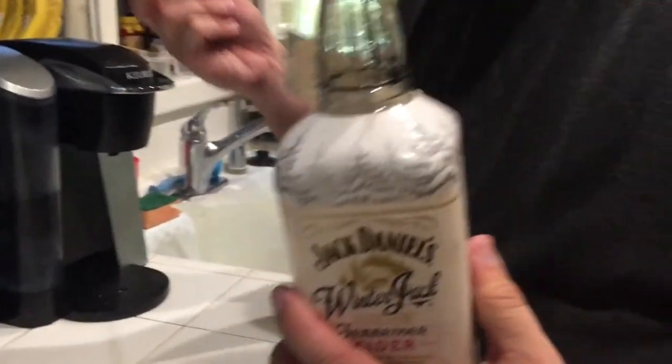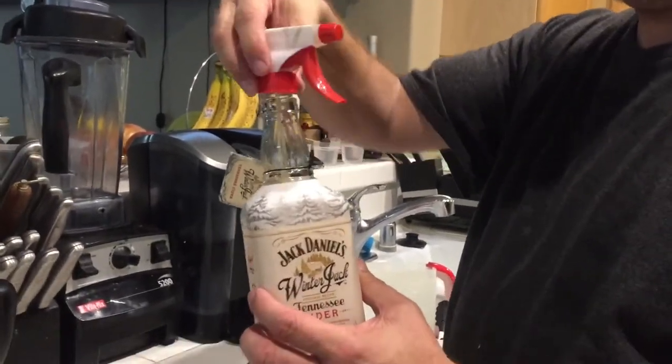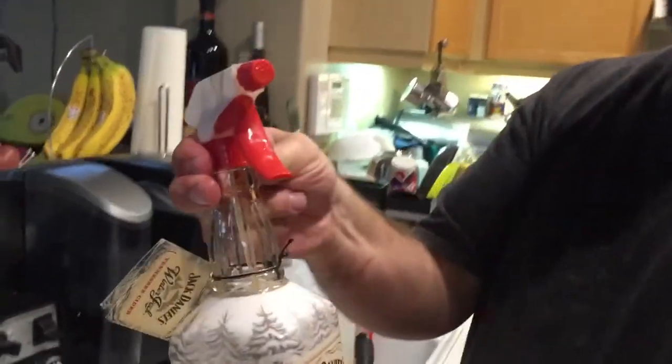Take your alcohol bottles, take a spray bottle nozzle, put it over, and check this out — it actually screws in.